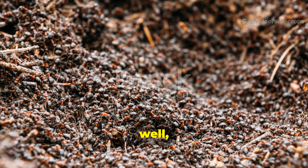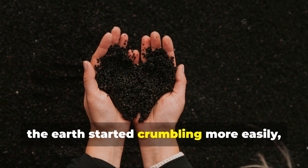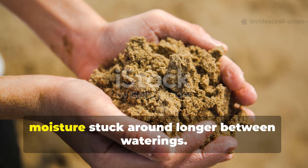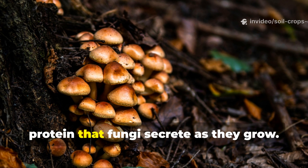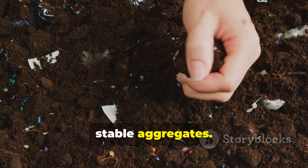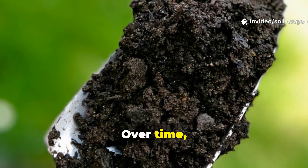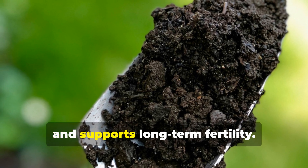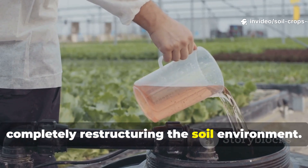Beyond just plant growth, the soil itself went through some pretty visible structural improvements. In spots with compacted clay beds, the earth started crumbling more easily, striking a balance between holding onto water and letting more air flow through. In sandy patches, moisture stuck around longer between waterings. This shift was thanks to glomalin, a sticky protein that fungi secrete as they grow. Glomalin acts like glue, binding soil particles together into stable aggregates. These aggregates create pore spaces, which let roots breathe while also storing water for a slow, steady release. Over time, this gluing effect builds a whole new soil architecture — one that resists erosion, drains excess rain, and supports long-term fertility. What started as a simple pour of sugars and compost extract ended up completely restructuring the soil environment.